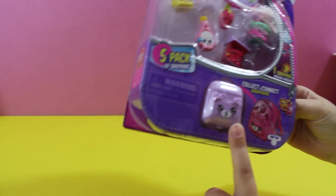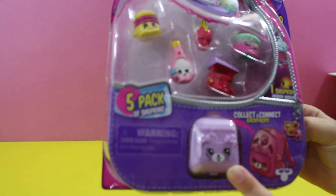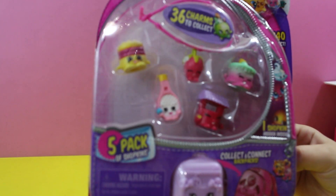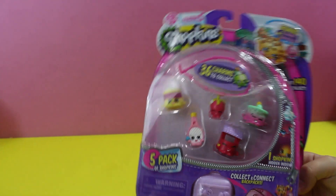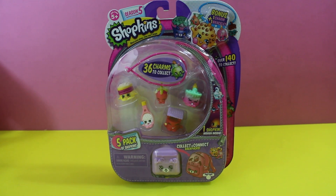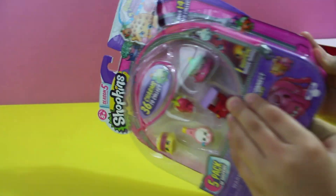Look at that — we got a cute little girl puppy bag. Too bad we can't open it until your birthday. Do you want to wait and open it on your birthday, or do you want to open it now? Go ahead and open it — you want to go ahead and open it? You can't wait for your birthday! All right!